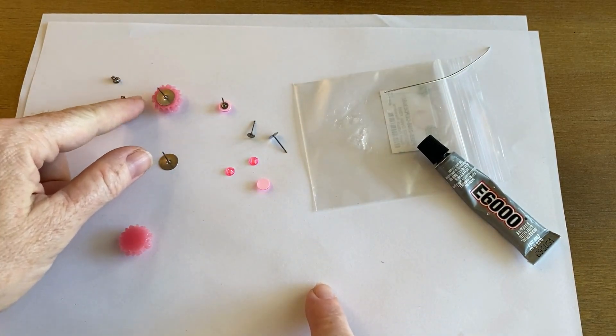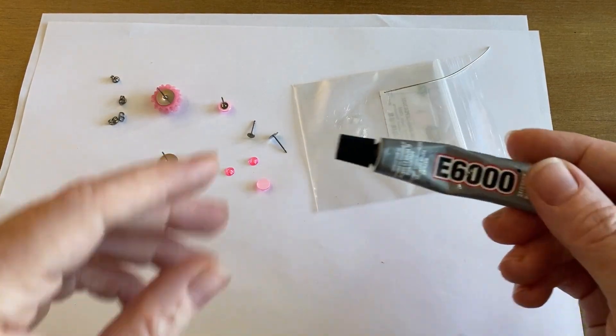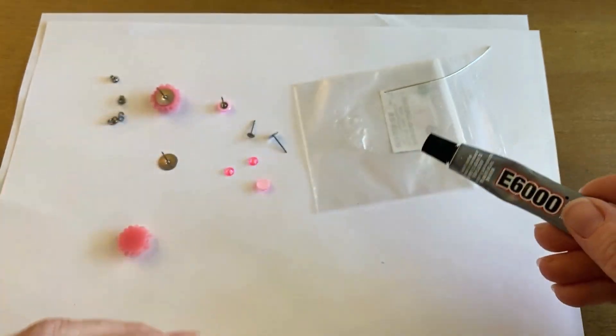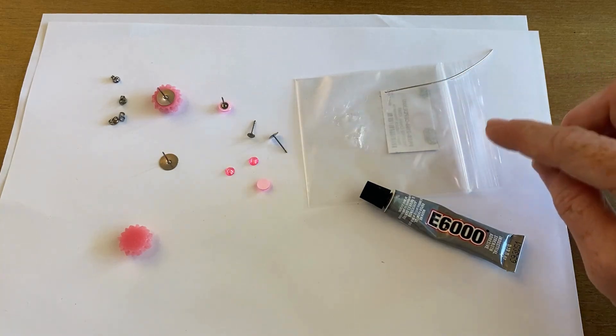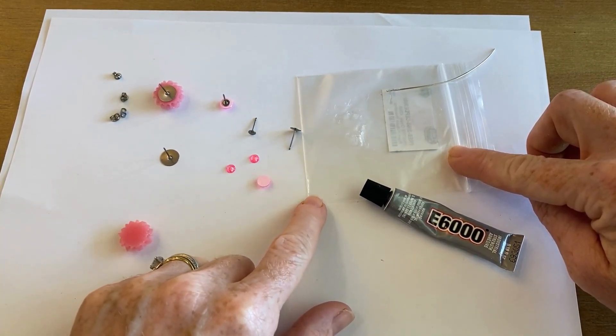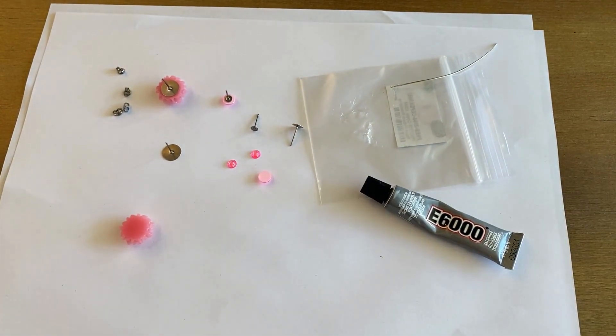You're going to need some earring backs to complete your project when it's all dry, and then you'll need some glue. I'm going to be using E6000, which is a really good basic glue for projects like this. I have a scrap piece of wire as an applicator, and I'm using the baggie the flatbacks came in as my little tray. My work surface is covered so it doesn't get dirty.